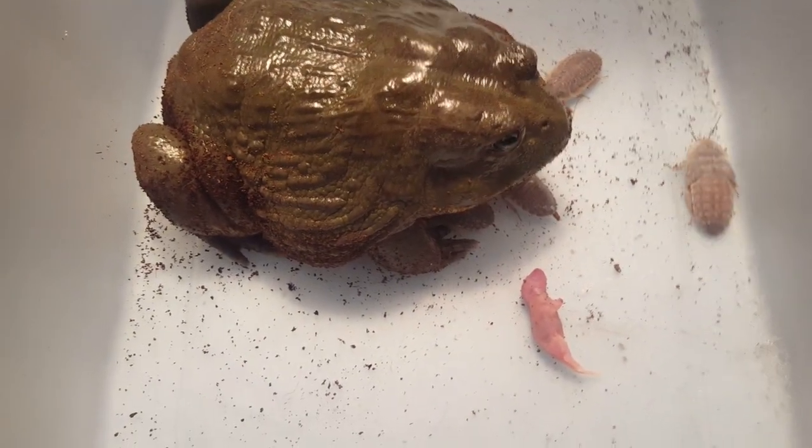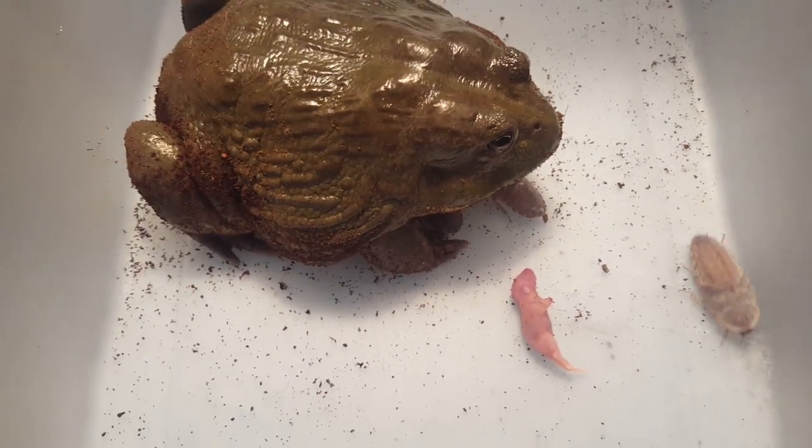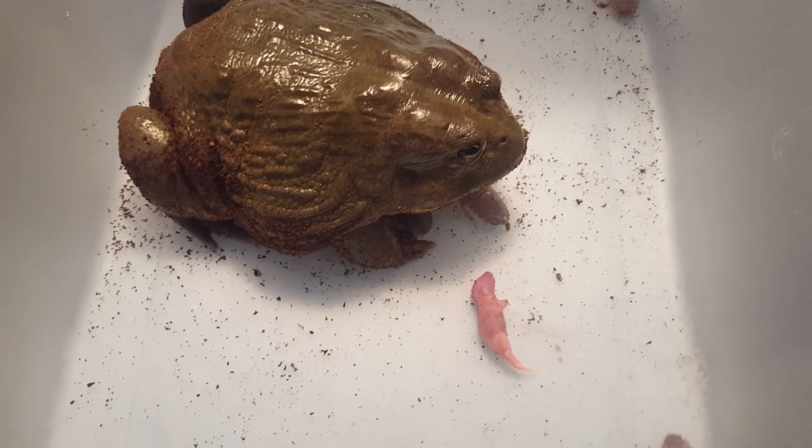Pixie frogs have bones on the bottom of their mouth - teeth - so you've got to be careful because they can take your finger right off.